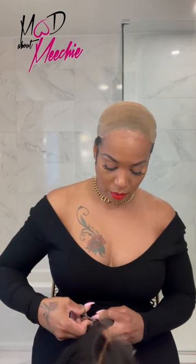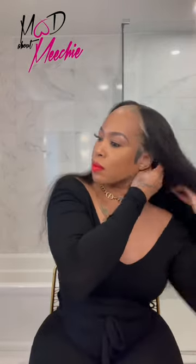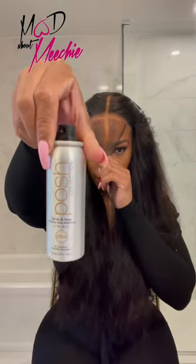Now I'm just taking off the excess lace on the wig up to the hairline. Then I'm parting my hairline out so I can go across my lace with the Spray and Stay Glueless Adhesive. This helps to hold the unit in place as it dries.